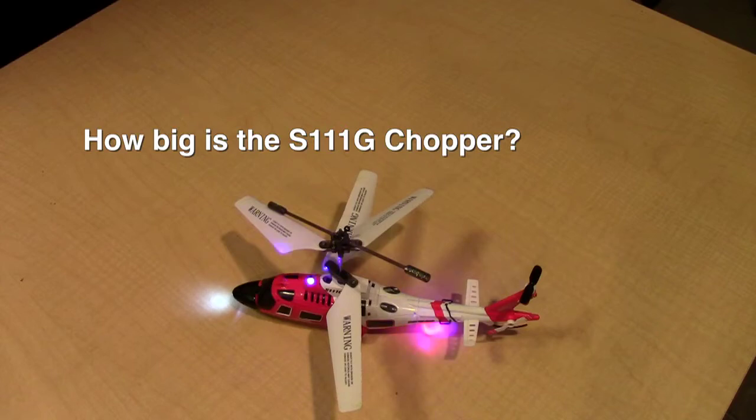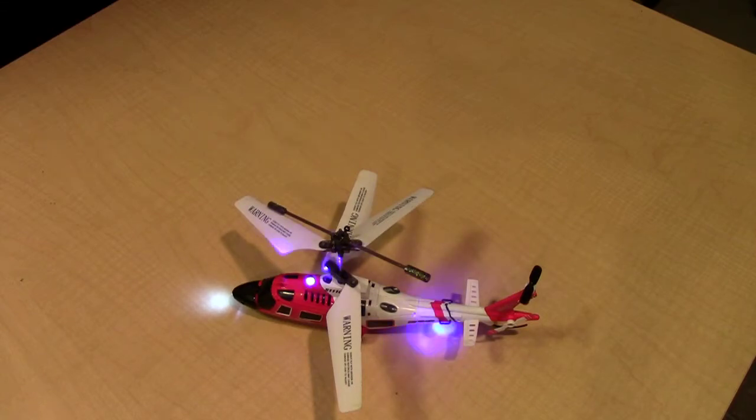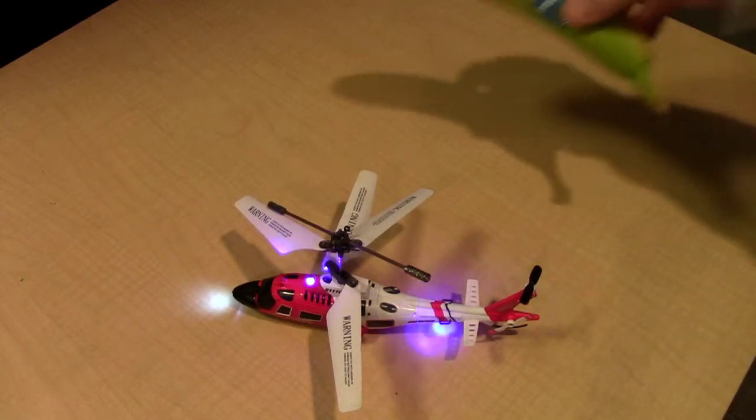Hey y'all, Steve here. I've been looking on Amazon at some of the questions and answers on the Syma S111G remote control helicopter, and a lot of people are wondering just how big this helicopter is. So today I thought I'd do a size comparison so you can see for yourself if you're interested in making a purchase.